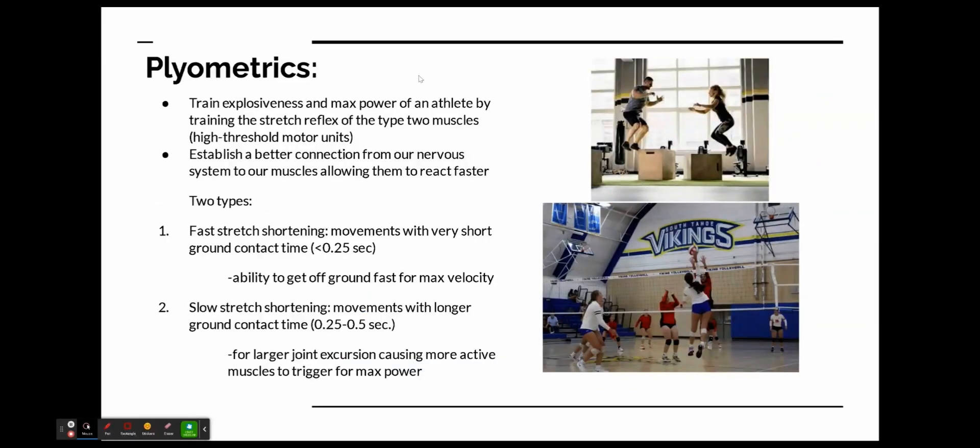I used plyometrics to accomplish the task of increasing her height and endurance because plyometrics train explosiveness and max power of an athlete. They train the stretch reflex of the type 2 muscles, also known as the high threshold motor units. They also establish a better connection from the nervous system to the muscles, which allows them to react faster.